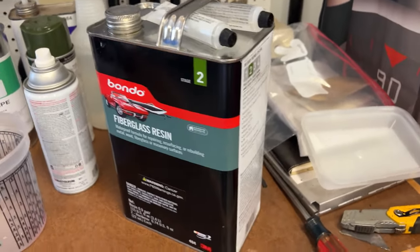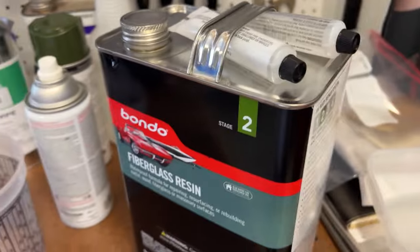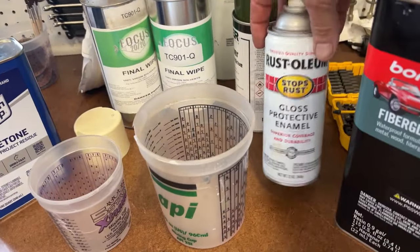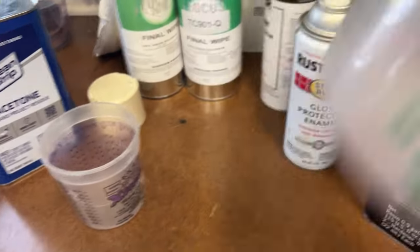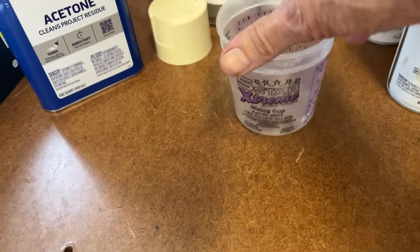I just want to let everybody know what I'm using. I'm using a Bondo brand fiberglass resin with the hardener. Picked this up at O'Reilly's Auto Parts. I'm just using any old Rust-Oleum light colored paint to give it some color, just using typical paint mixing cups. I like these small ones because I usually do things in smaller quantities.